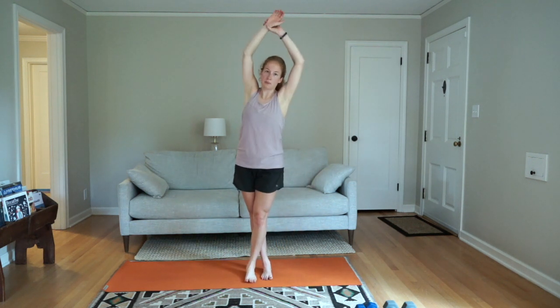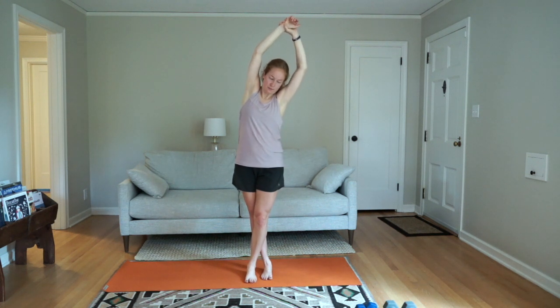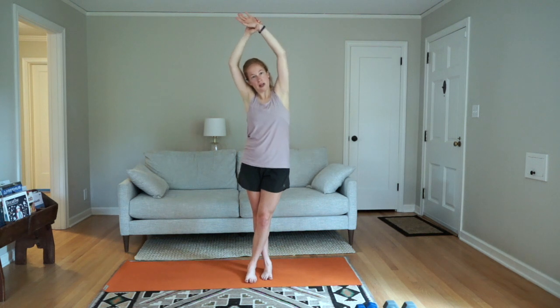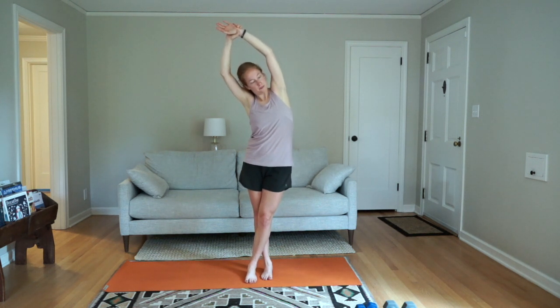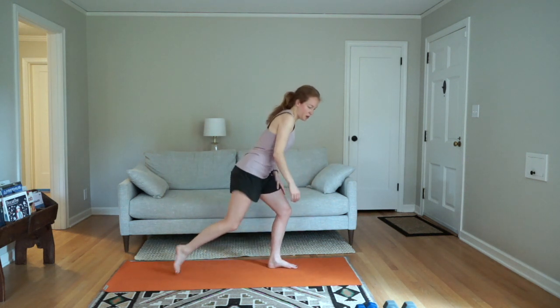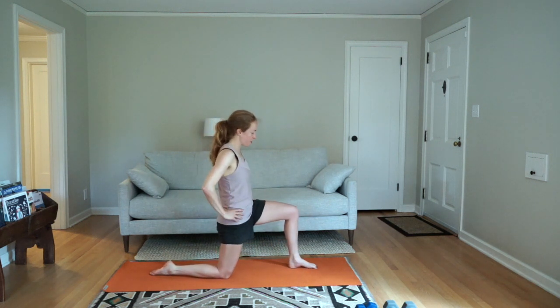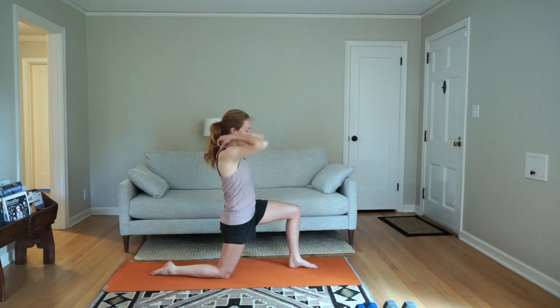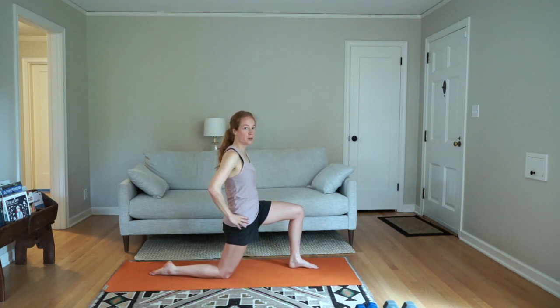Switch your legs — put the opposite leg in front. Right arm comes up, side body stretch. Keep your legs where they are, grab with your left arm instead. Then come down to the ground: one knee down and the other foot in front, 90 degrees in both knees. Just hold here — you might come forward an inch or two.